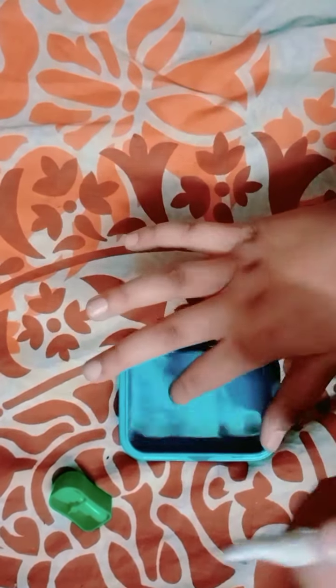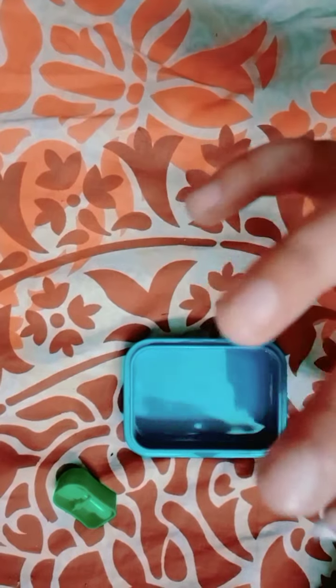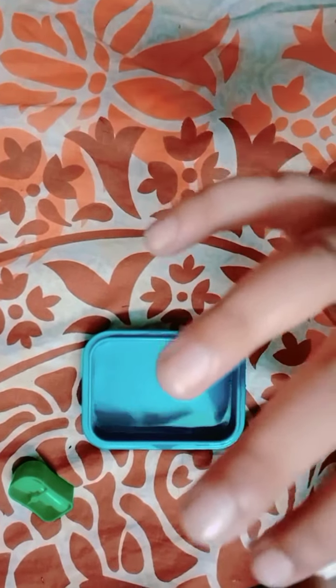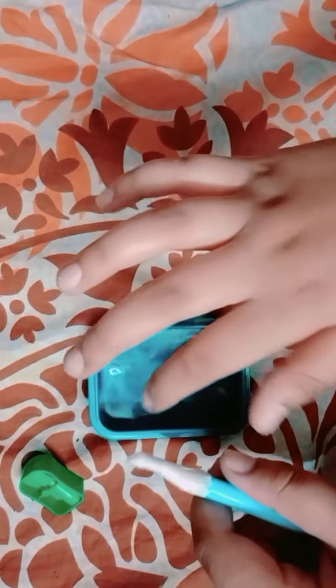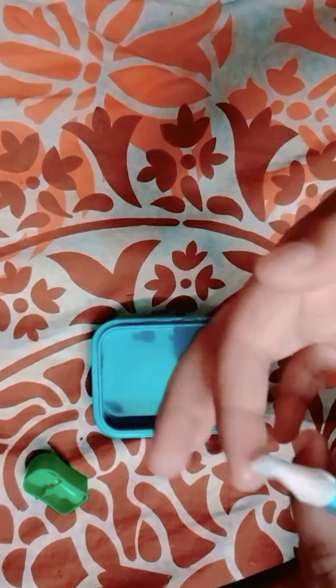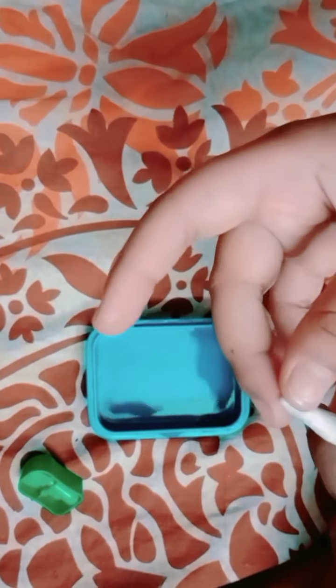Now I just have to put a drop of water on it and let the cotton soak it up. The water is soaked in now, so I will check it on my phone.